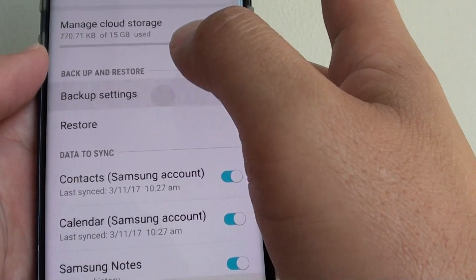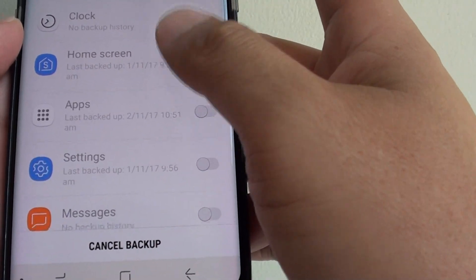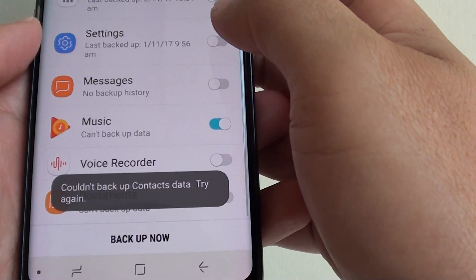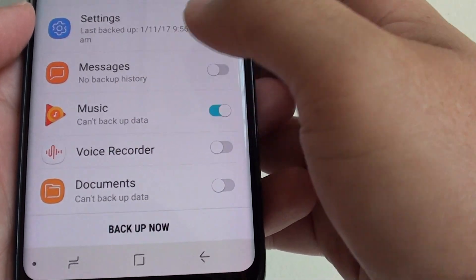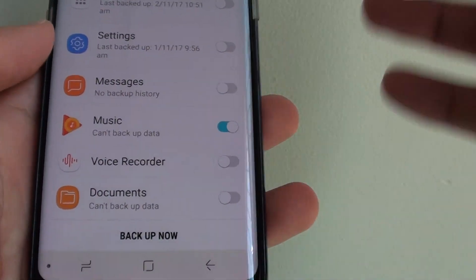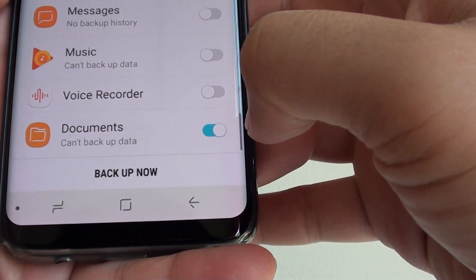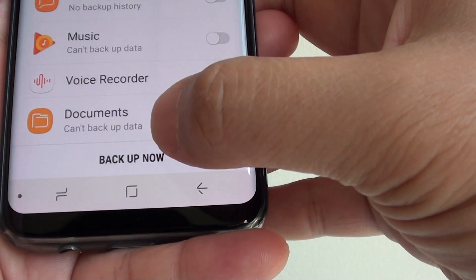Then tap on Backup Settings. I'm going to cancel the current backup — it was previously backing up music. Now to backup your documents, simply tap on the document switch here, and then tap on Backup Now.